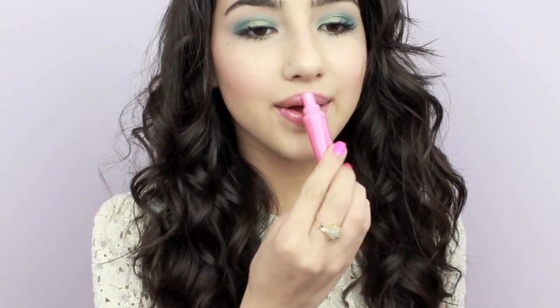To finish off this look, I'm popping on a creamy light pink gloss, and now our summer-ready look is complete. I hope you enjoyed this tutorial and I hope you're having a super fun amazing summer — I'll talk to you all very soon, bye!